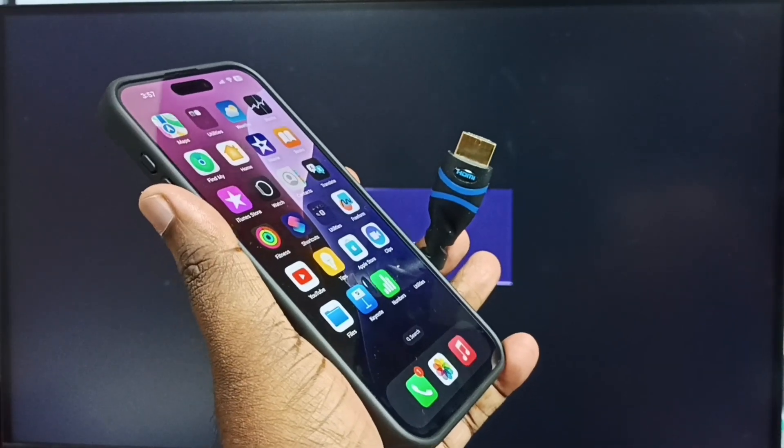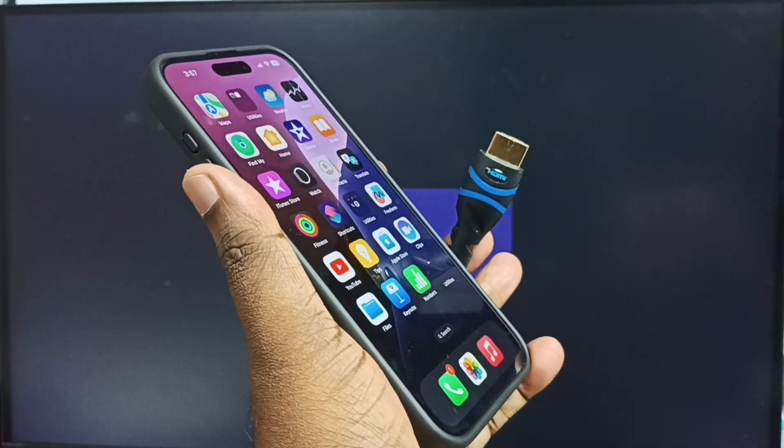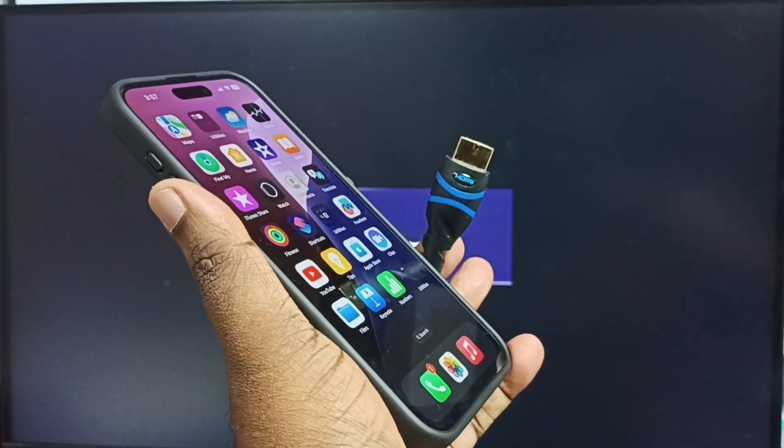Hi friends, this video shows how to do screen mirroring using HDMI cable. Please don't forget to subscribe this channel, please like and share the video.